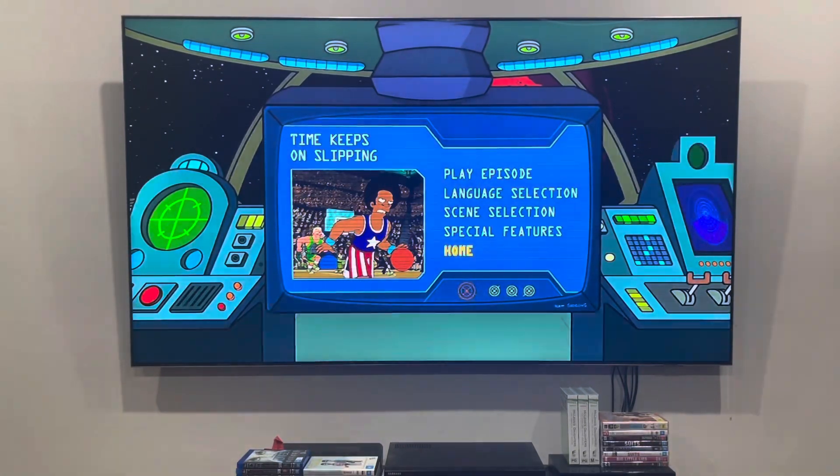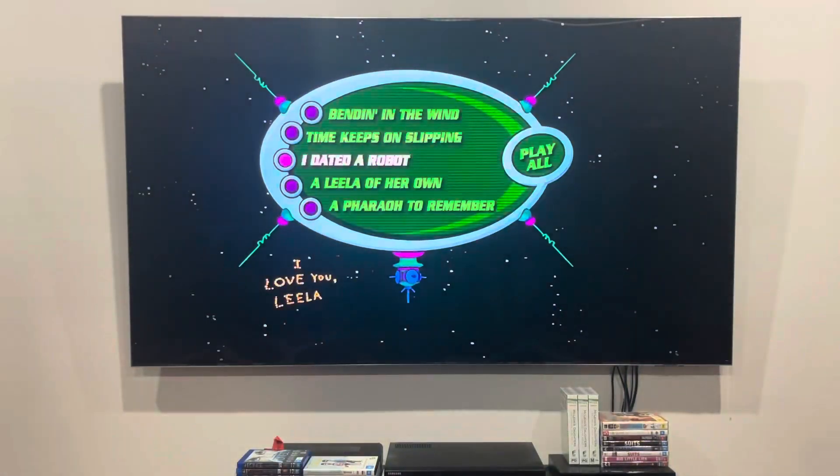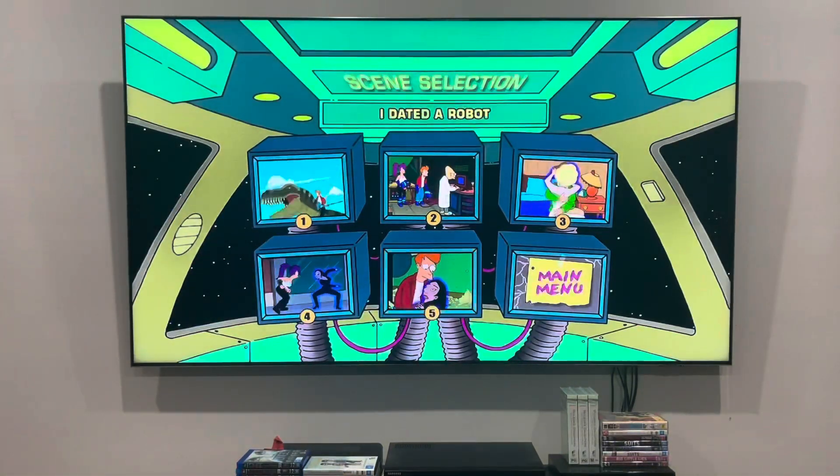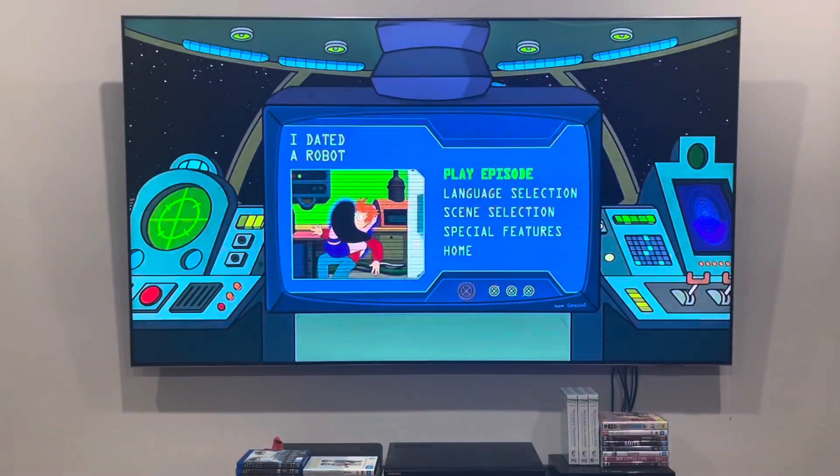Next up is the menu for I Dated a Robot. Don't date robots! There are some chapter points for this one — five scenes, just like the other ones.